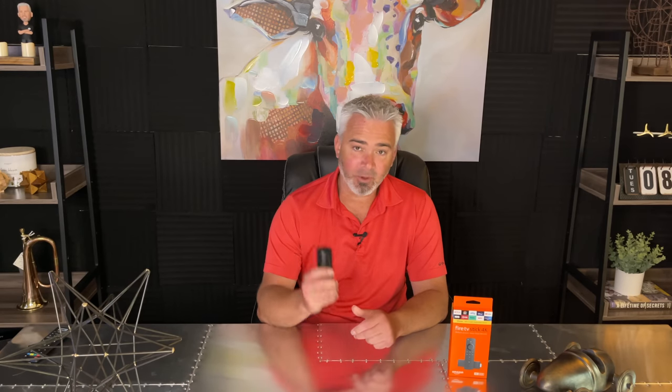Now those two tricks — the batteries and holding down the home button — will help you sync it to your Fire Stick. But what happens when you need to sync it to a new TV? Say you move your Fire Stick to another room or you've got a brand new TV and you want to re-sync your Fire Stick to control the volume and the power. Basically your TV needs to be Bluetooth to be able to control those functions. To do that, all you need to do is go through a few steps in settings.